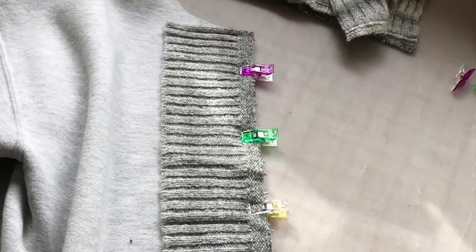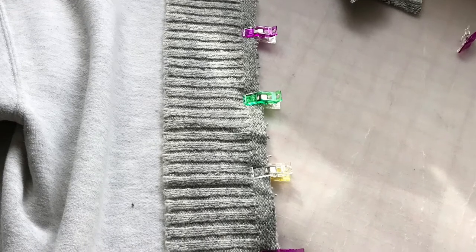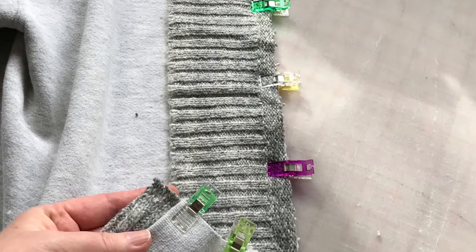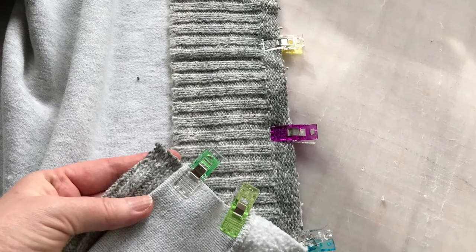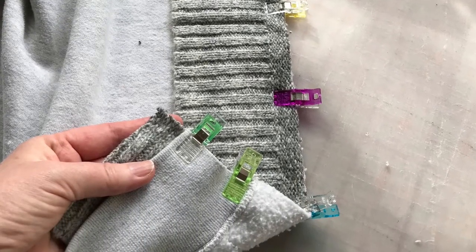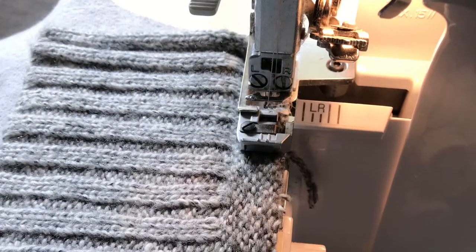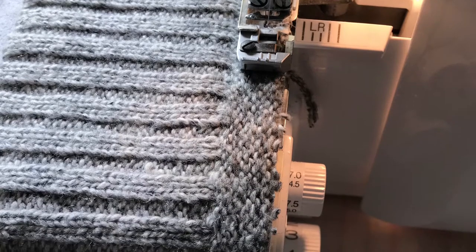After cutting the bottom ribbing into two sections, one for each side, I clipped and serged them carefully onto the cardigan, leaving a little bit extra on the bottom to fold over and tuck and then flip inside out so that it would make a nice finished bottom.